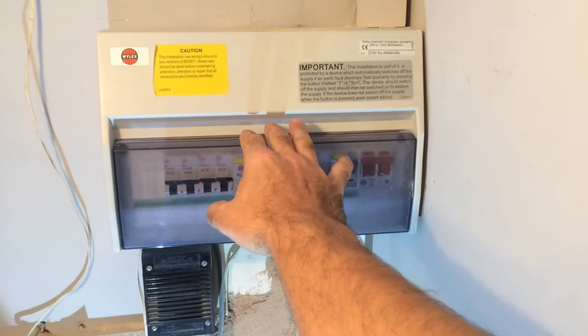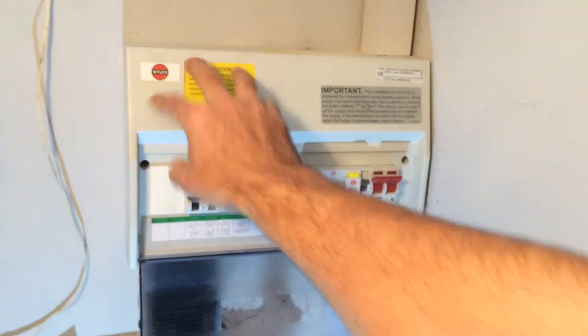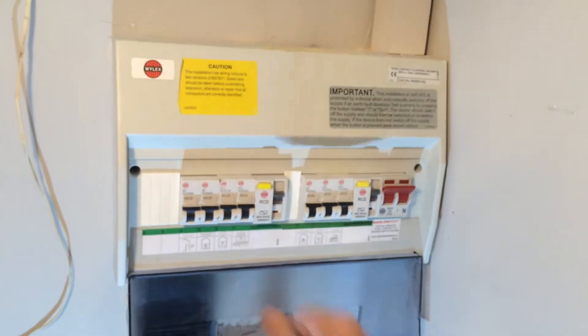Today we're going to make friends with our fuse box. Once you see how easy it is to understand, you can do any electrical DIY project around the house. So what is a fuse box? A fuse box organises the power that comes into your house. Don't be afraid of it — it's all safe, it's covered in plastic, it's designed so you can't be electrocuted by touching any of this outer casing.